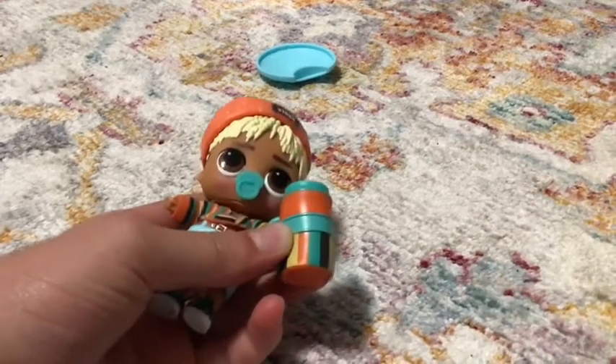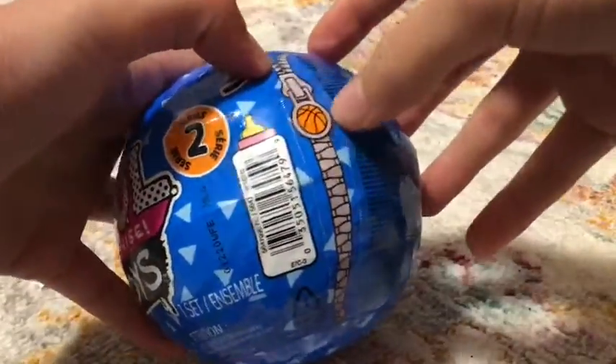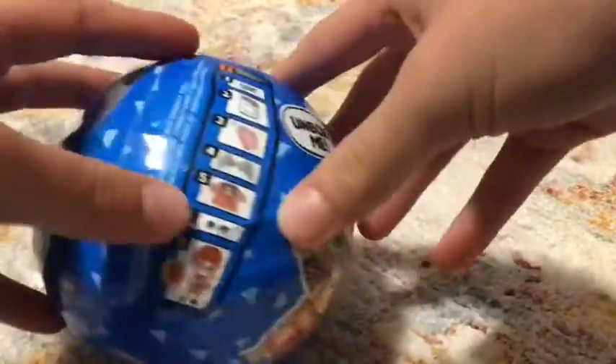So, time to do Series 2! Okay, let's jump in — Series 2. Again we have the basketball zippers, so cute, and there are some surprises. So let's go.